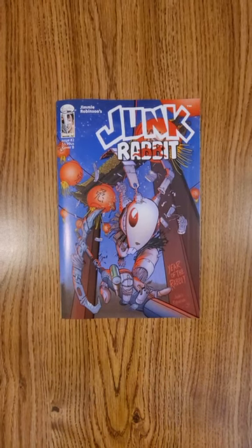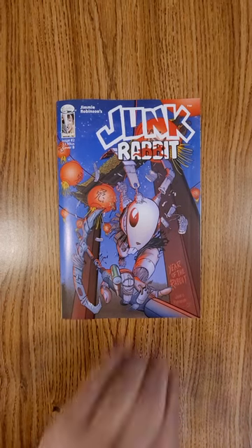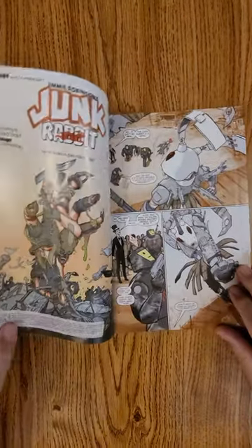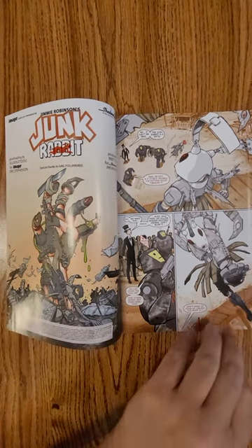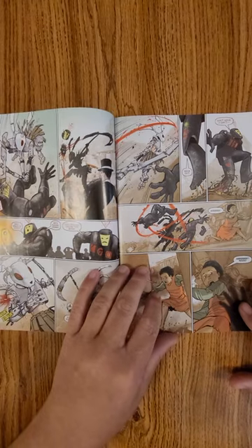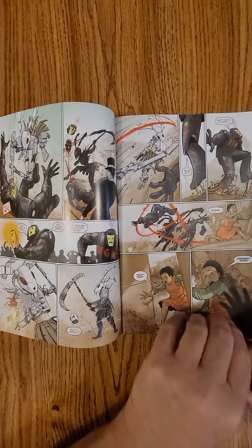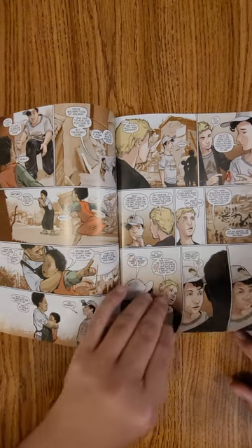Hi everybody, this is Dennis doing the quick flip of Junk Rabbit. This is issue number two, Image Comics puts it out. Jimmy Robinson is the creator and does everything in the book. As we get about 60 seconds, we get a chance to look through the book, take a look at the artwork, and get a hint at the story.